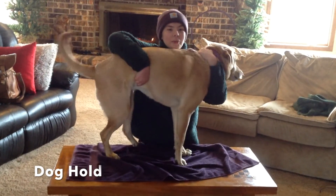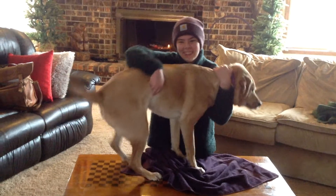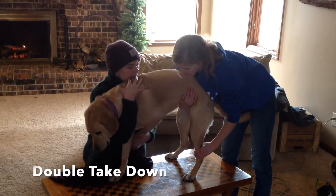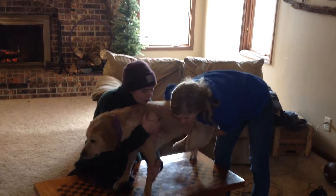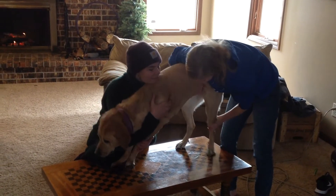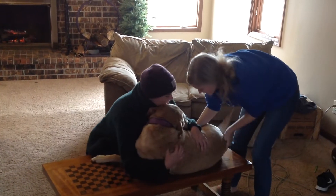Wrap hand around neck and wrap other hand over stomach and front of back legs. The first person does this hold with their other hand grasping the opposite side front leg. The second person wraps a hand around the stomach and front of back legs and grasps the opposite side back leg. This safely places a big dog into a laying position.